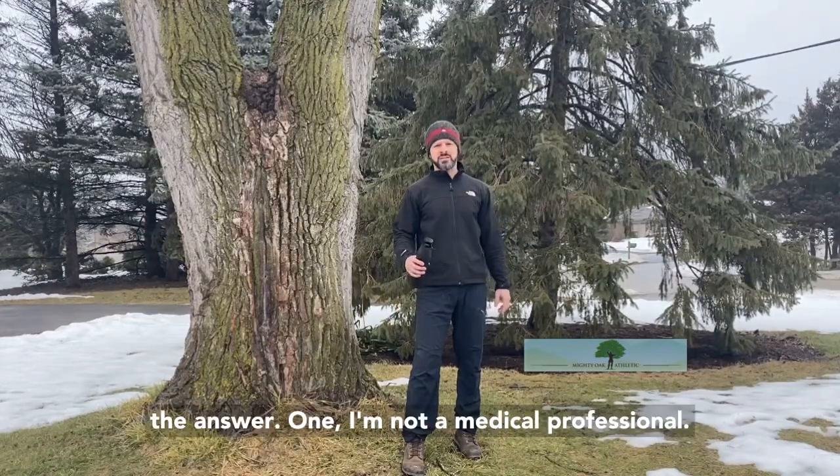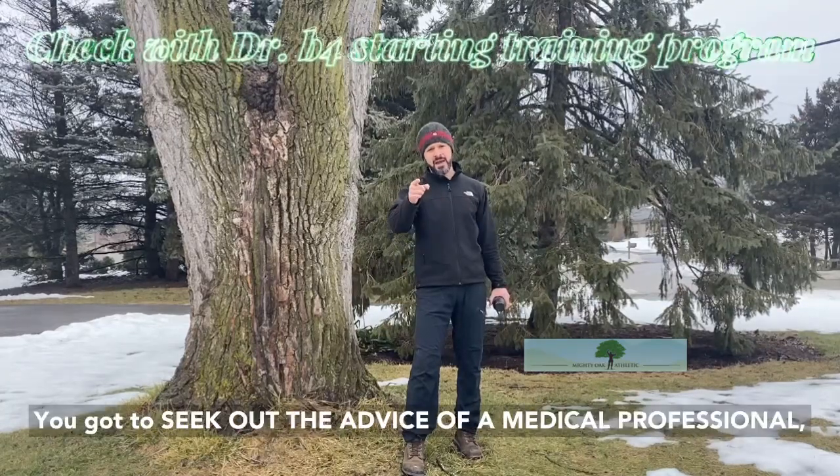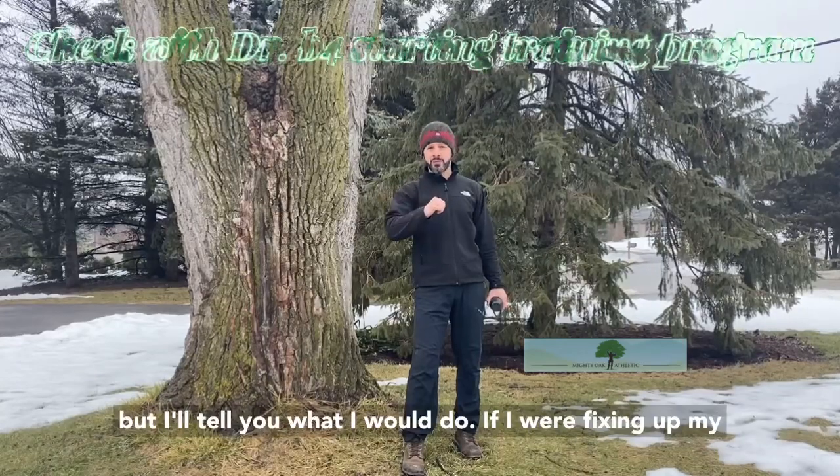Great question, Eddie. Here's the answer. First, I'm not a medical professional, so you've got to seek out the advice of a medical professional. But I'll tell you what I would do.